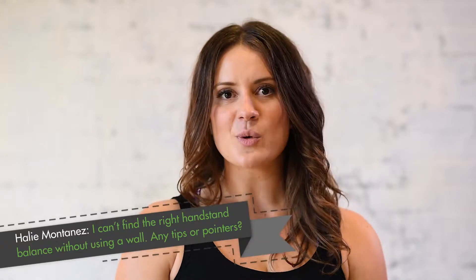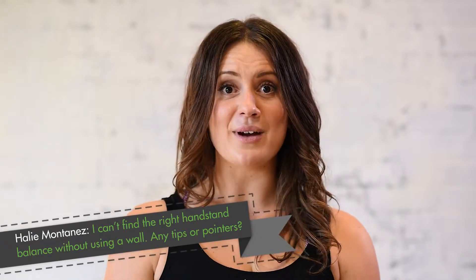All these arm balance questions really do go back to Tadasana — that stacking of the joints. What I want you to do is not worry about getting off the wall, but using it in a really effective way. Most of us, when we do handstands, place our hands by the wall and just flop up so our legs hit the wall — but that's actually not the right shape. It makes you into a banana shape, arching your back with ribs sticking out, not engaged and not stacking the joints like you would in Tadasana.